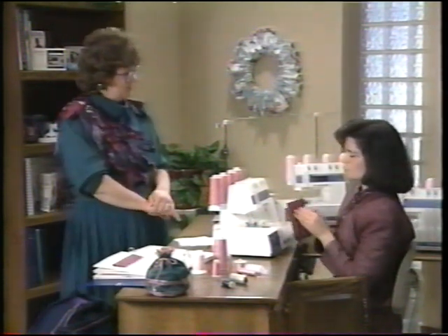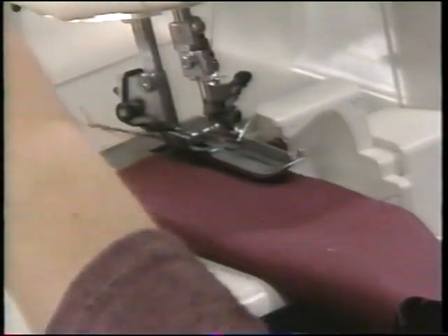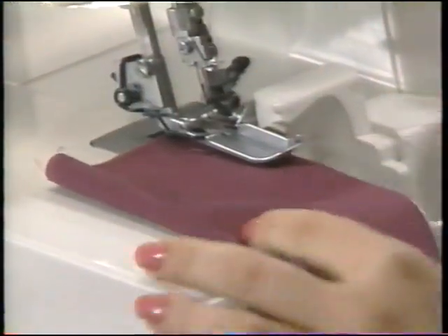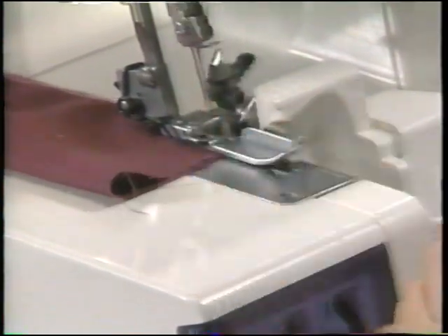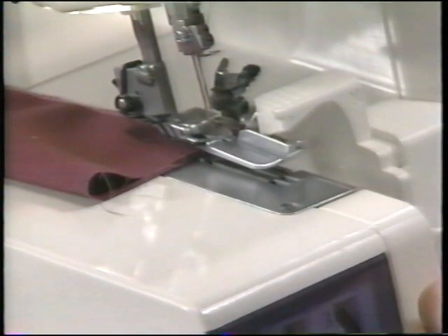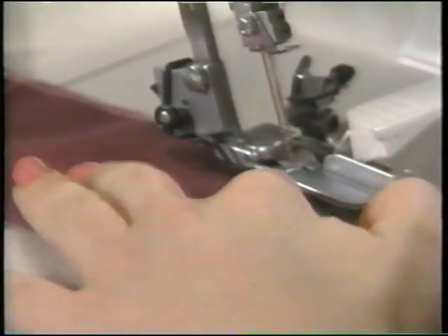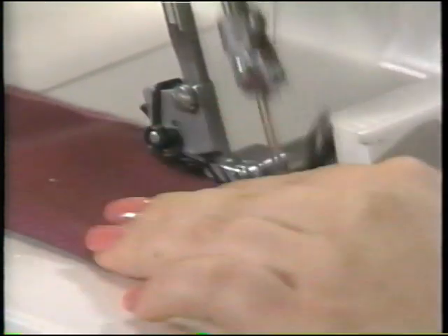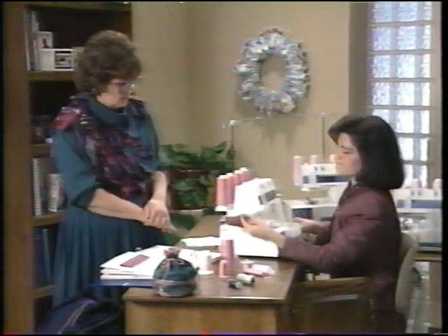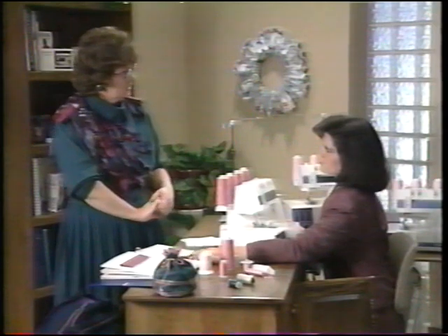To tie off ends, start serging, take a few stitches in, then bring around the tails you had chained off earlier, swing them around underneath the presser foot, lower the presser foot, and serge — catching those loose ends. To secure the end, take one stitch off the end, raise the presser foot — which automatically releases tension — pull stitches off the stitch finger, swing the fabric back underneath so the needles will pierce back into the fabric, lower the presser foot, and sew back over what you've already sewn to finish off.